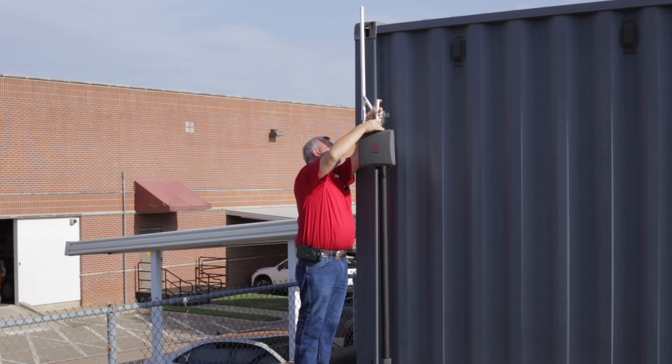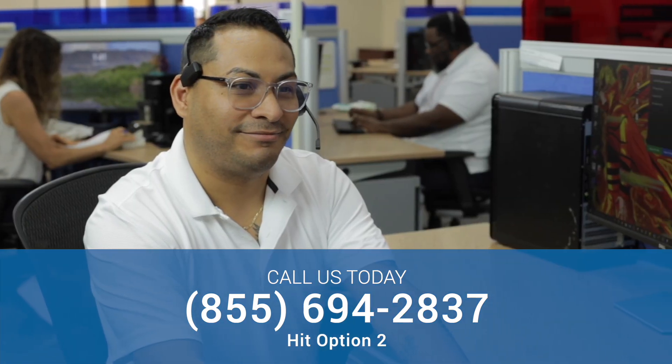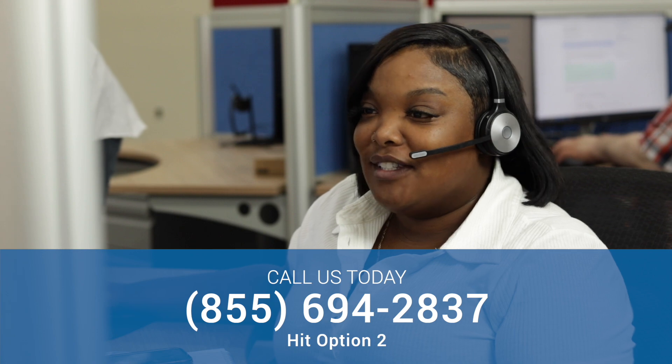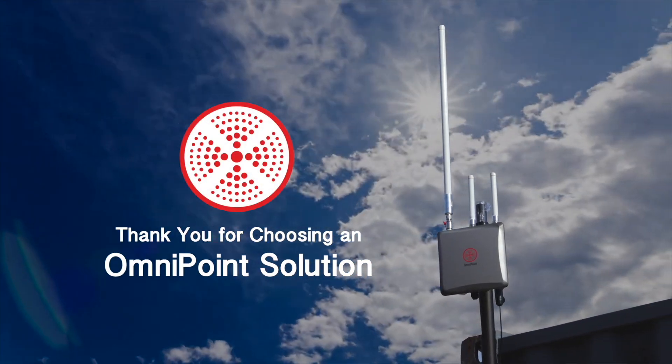If you have any questions on the installation process, please contact Cellgate Technical Support at 855-694-2837, then hit Option 2. Thank you for choosing an Omnipoint solution.